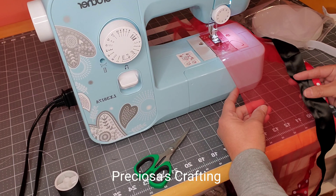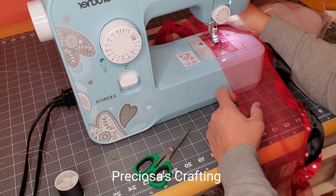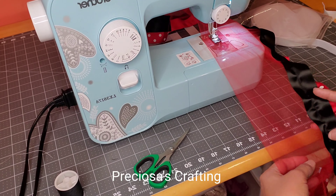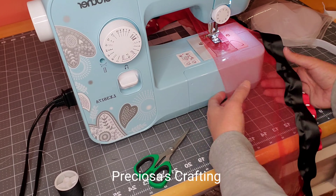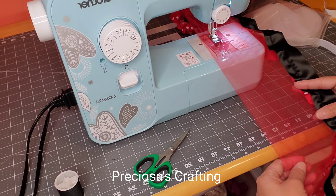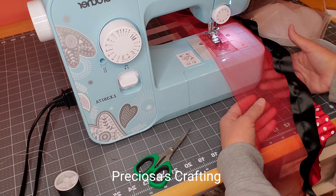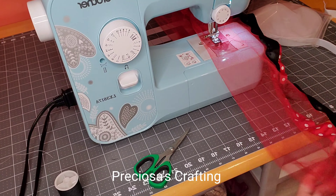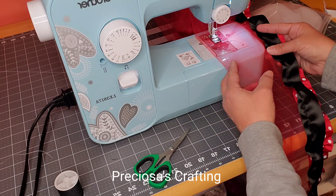Now for the waistline where the elastic will go — just measure how wide the elastic is. Mine is going to be three-fourths of an inch wide, so I am leaving a space while I'm sewing of almost an inch wide so that I don't have a problem putting in the elastic.